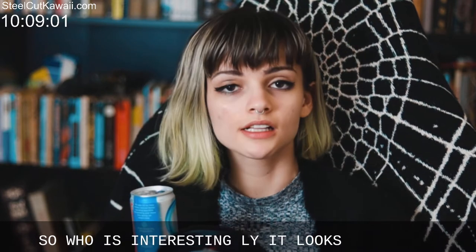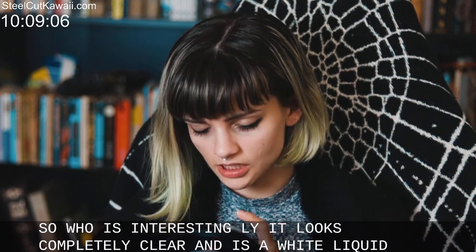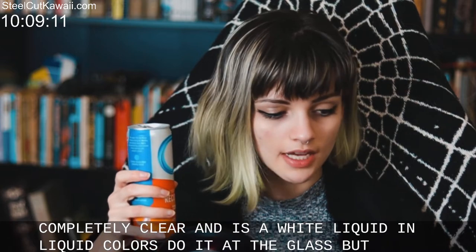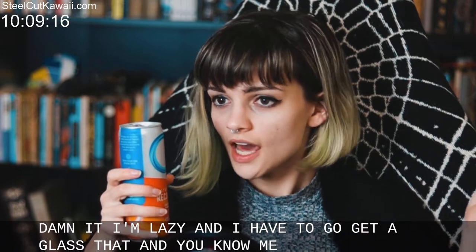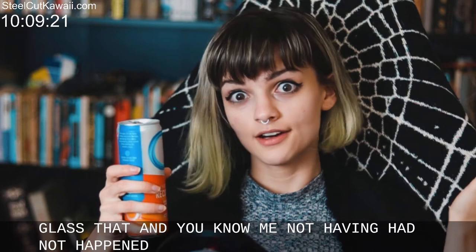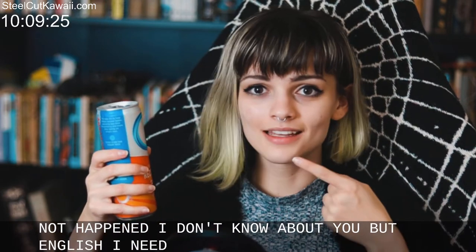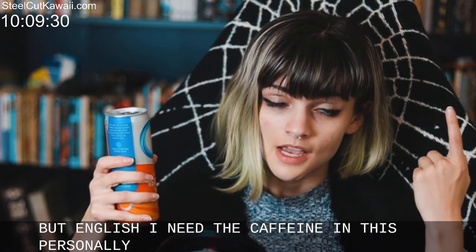Okay, so it looks completely clear — it's just a clear liquid, there's no color to it. I'd pour it in a glass but I'm lazy and that would mean getting up, so not happening. I need the caffeine in this personally. So let's have it.